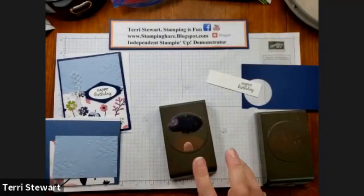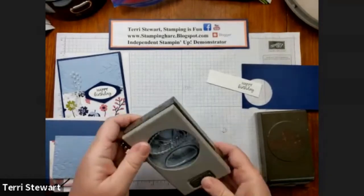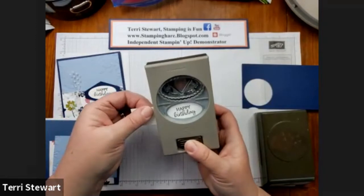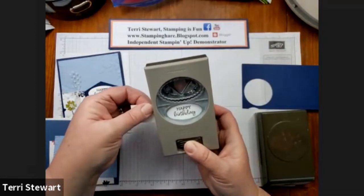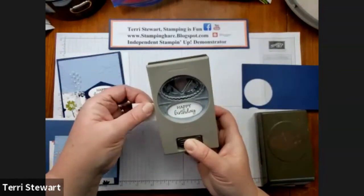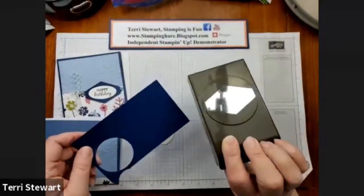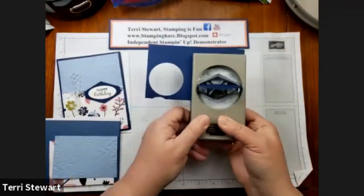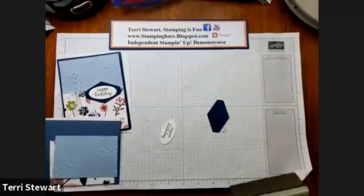Now for some punching. Using my double oval punch, I'll punch out our Happy Birthday sentiment. Using my tailored tag punch and a scrap of Old Navy cardstock, punching out a backing for my greeting.